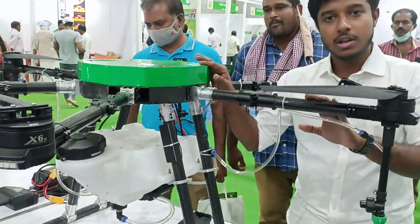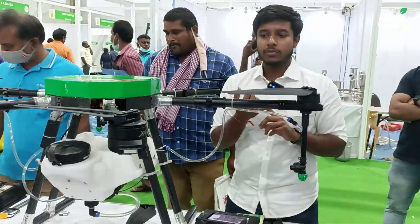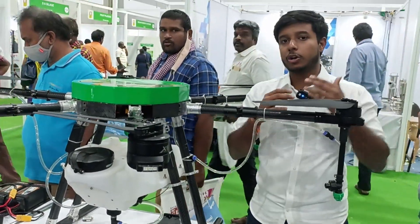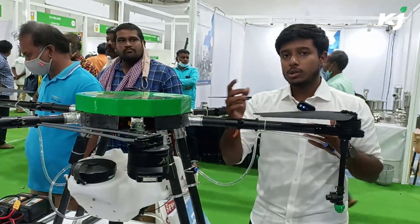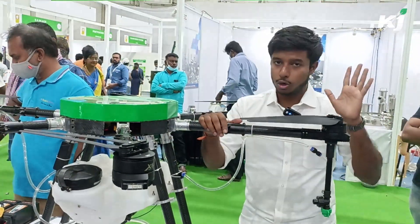The drone adjusts its height based on the ground. We also have geo-fencing. For agricultural purposes, you don't need to fly above 100 feet or go beyond 500 meters. We have a geo-fence in which, even if you try to cross these boundaries, the drone won't fly.